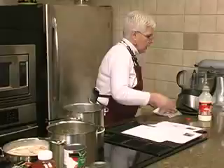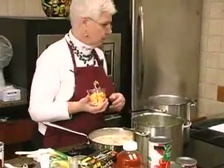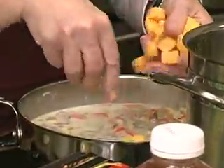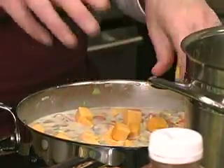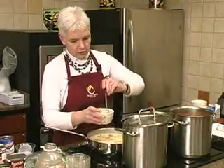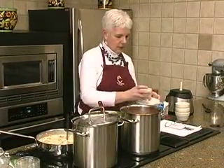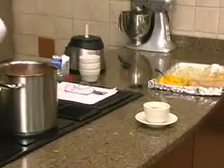We'll put in our Velveeta — or processed cheese — just to give it a little extra flavor. Here is our mushroom corn chowder — a nice little hearty soup. I love cream soups; they're probably not the best for you, but keep stirring!